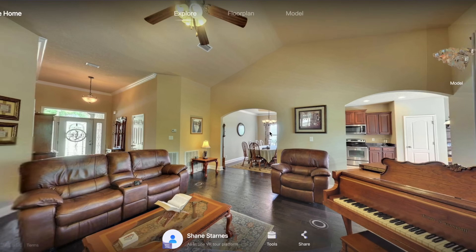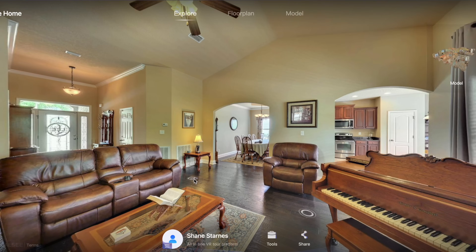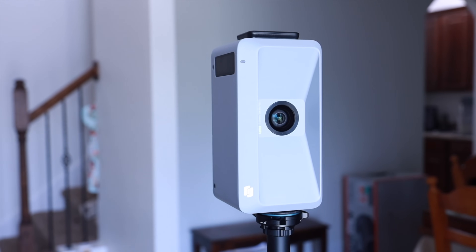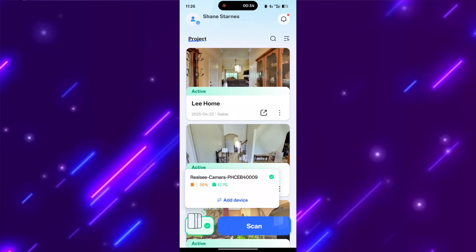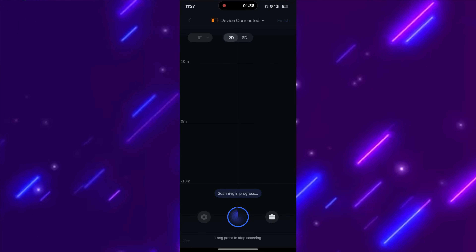If you're looking to take your real estate photography to the next level and stand out from the competition, then maybe you've considered 3D virtual reality tours. In this video, I'll be partnering with RealSea to take a look at the Galois 3D LiDAR camera. When paired with the RealSea VR app, it makes it super easy to capture 3D virtual tours and anybody could do it.